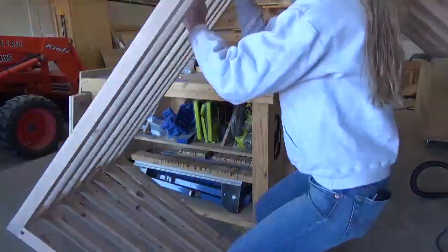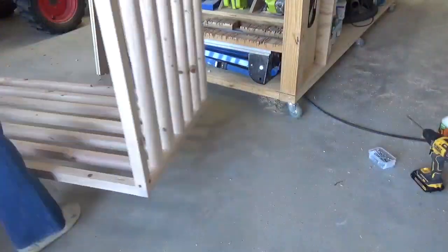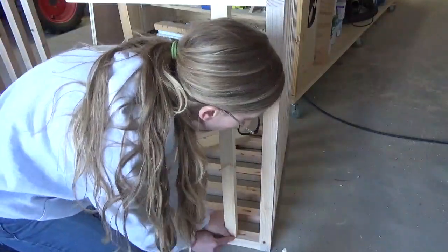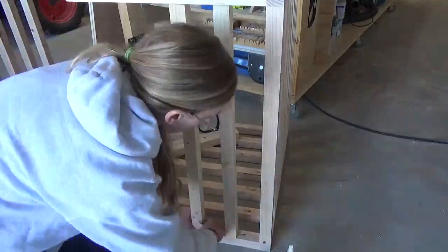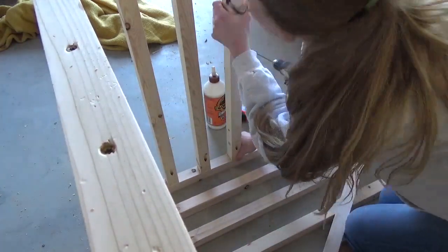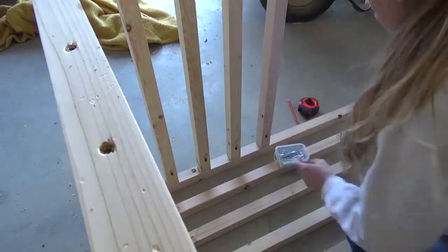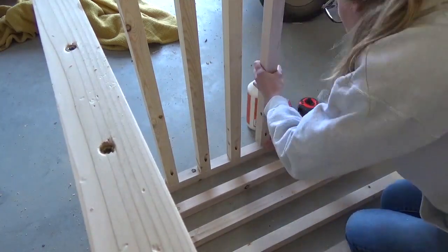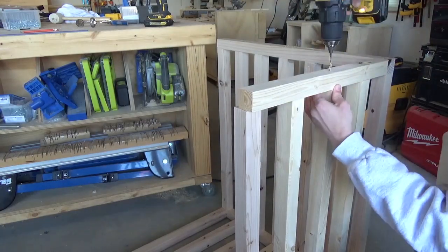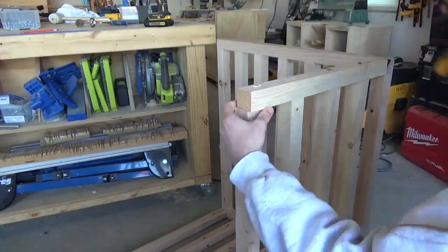Once the glue was dry on the main part of the crate, I added a small section of slats on the front left side so that when the door is shut the crate is still enclosed. I used pocket holes and screws to install a small bottom 2x2 and attach four slats between it and the top frame, spacing them two and three-quarter inches apart to match the side panel spacing. The crate is upside down here, but I used pocket holes on the top and two and a half inch wood screws on the bottom — just like the side panels.